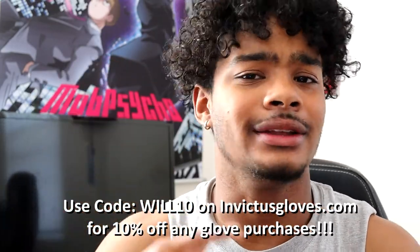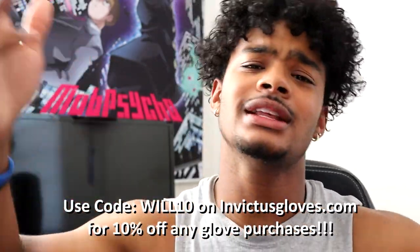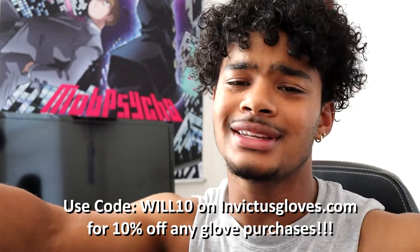Real quick, before we get all the way into the review - check the description down below and get 10% off InvictusGloves.com. Go buy some fire gloves and let them know your boy sent you.